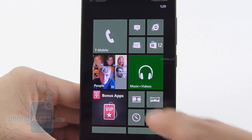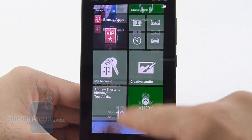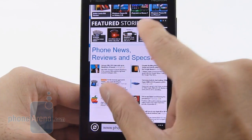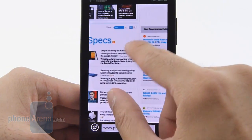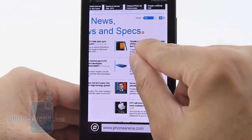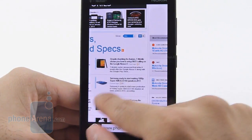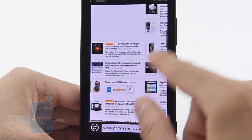Unlike its LTE sibling the Lumia A20, the Lumia A10 has nothing more than HSPA Plus connectivity. It's still pretty fast when it comes to page loads, and with Internet Explorer you're going to get a great experience surfing the web, with fluid navigational controls, fast page loads, and proper rendering, so you really can't go wrong with it.